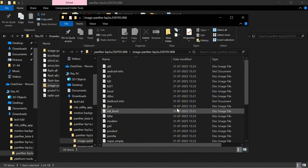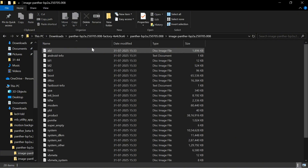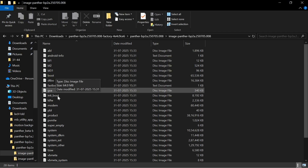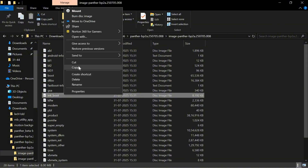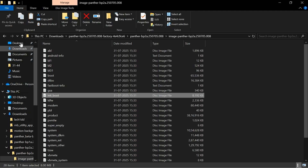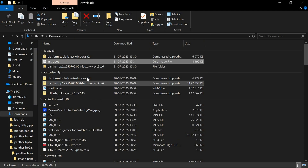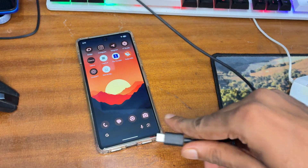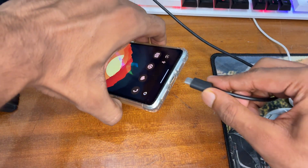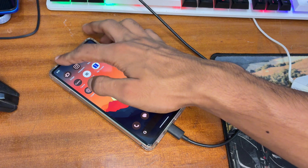After extraction, a folder called 'images' will be created inside the ROM folder. You need to find and copy one image file from it — its name is 'init_boot'. Copy this init_boot image file to a separate folder, such as your Downloads folder.